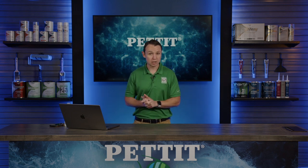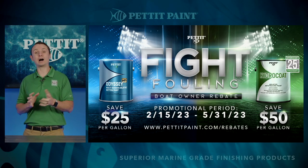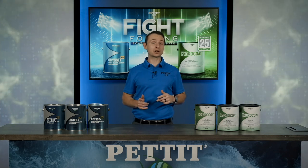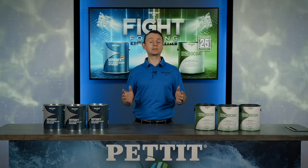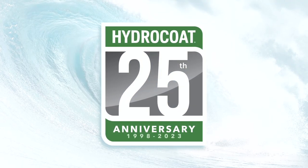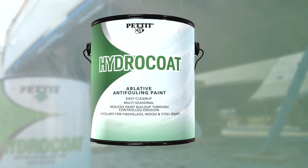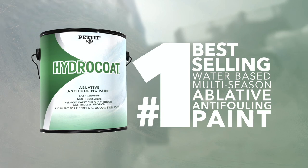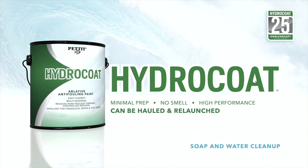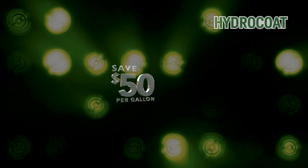Now let's talk quickly about the Fight Fouling Boat Owner Rebate. Boating season is here, and we want to help make bottom painting projects a little easier on the wallet with our Spring 2023 Fight Fouling Boat Owner Rebate. Hydrocoat turns 25 this year — to celebrate, we are happy to offer $50 off per gallon on our original Hydrocoat. Hydrocoat is the industry's best-selling, water-based, multi-season ablative anti-fouling paint, compatible over most other bottom paints. It requires minimal prep, doesn't smell, performs very well, and can be hauled and relaunched while cleaning up easily with soap and water.